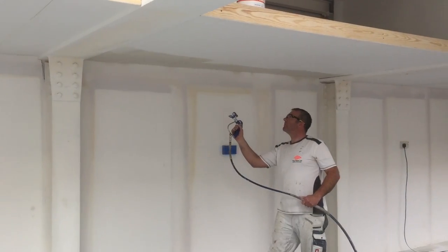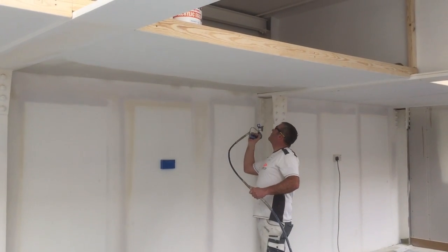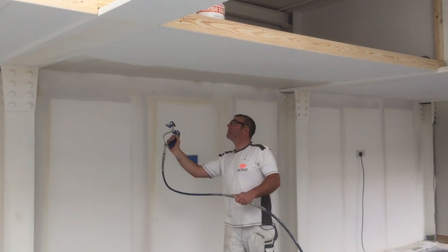The plaster is fantastic for ceilings. Just spray it one way and back again the other way — cross-hatch it until you get a nice, level consistency.